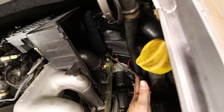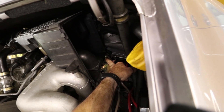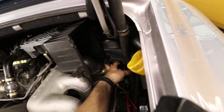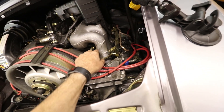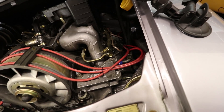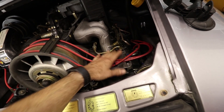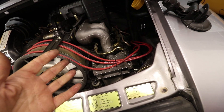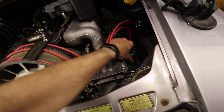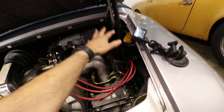It looks like we'll have enough access to get to the fuel rail connections. That's the fuel pressure damper right there, so we can get those nuts off and take the fuel rail off to replace the injectors. Luckily this engine does not have the AC compressor installed — it normally goes right there and would have to be removed as well. I am going to put the AC compressor back on; I just haven't gotten to it yet.